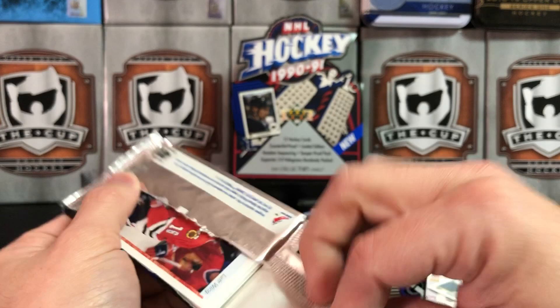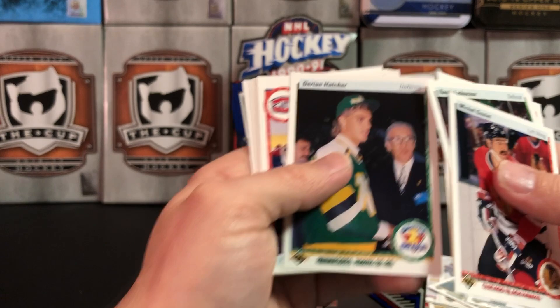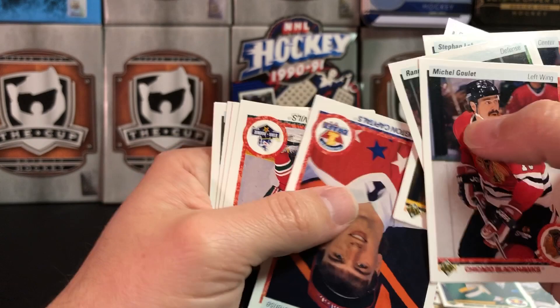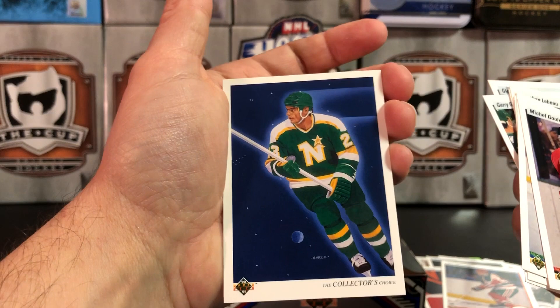As I open more and more of these, I'm realizing that maybe you shouldn't buy a box of these. Maybe you should just buy a couple packs — that would probably satisfy your curiosity. Derian Hatcher — number one pick. John Slaney, Eric Weinrich — Star Rookie. Brian Bellows — you're a real superstar, Bellows.